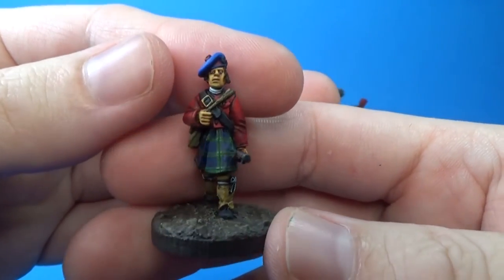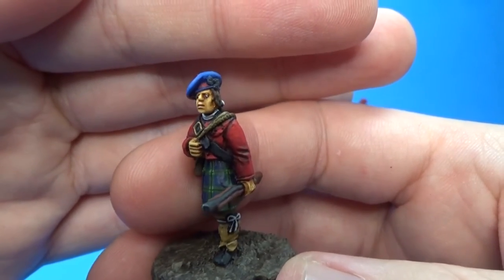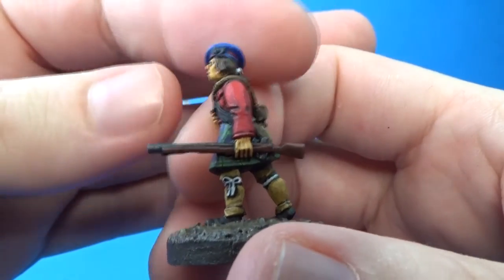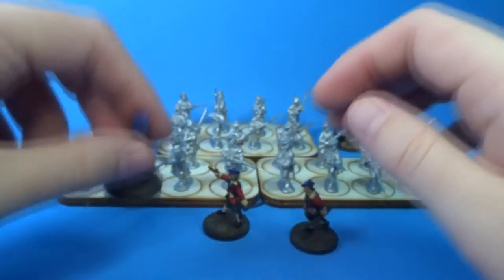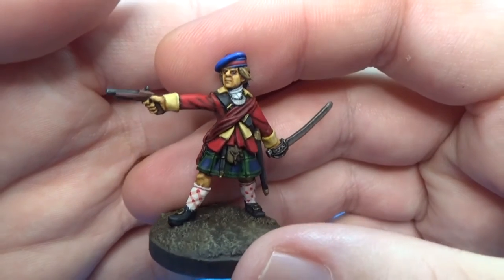These guys are really nice. They're really well proportioned. I think the faces are really excellent. The guns are kind of wonky looking, but they're alright. I really like these guys. Here's my captain — John Campbell, I'm calling him.